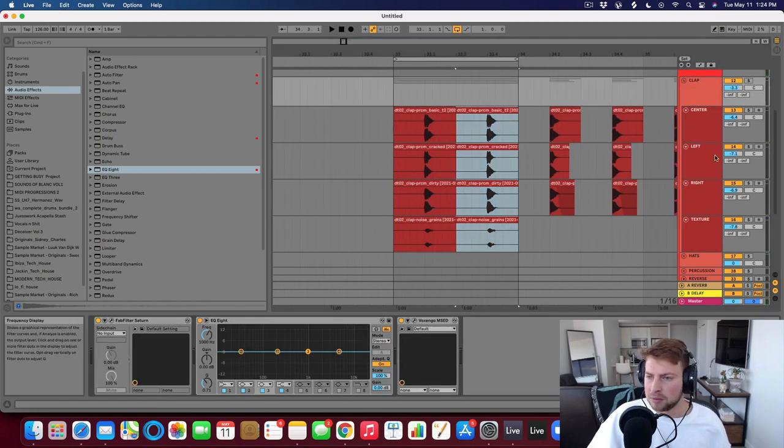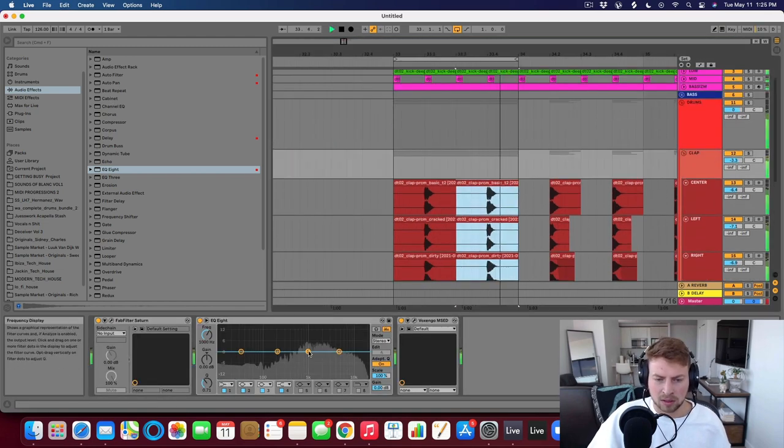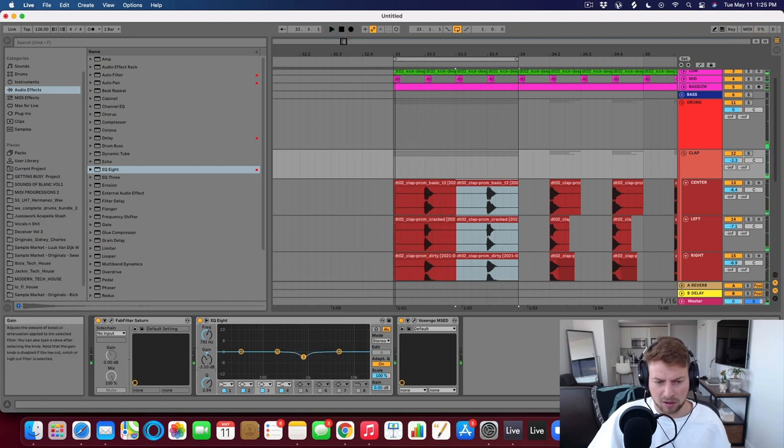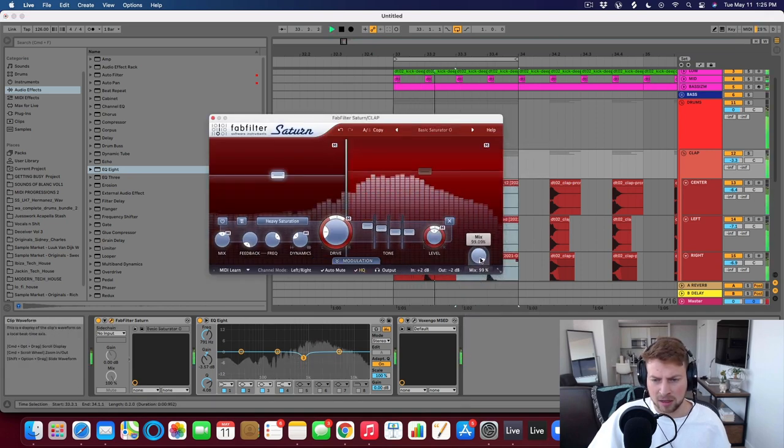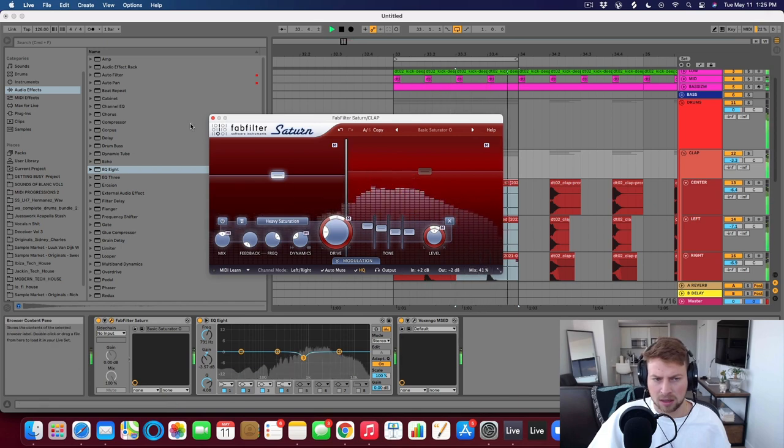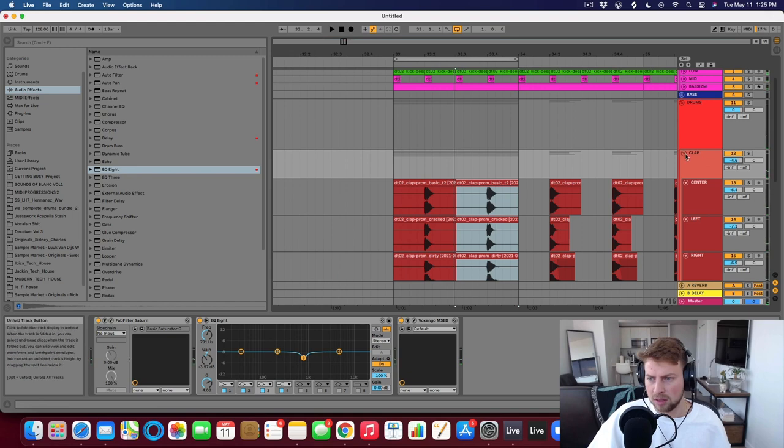On the clap group, same thing as the kick — you could put a Drum Bus, you could do some EQing. Maybe you want it to be brighter, maybe duller. Maybe you found a resonant frequency that sounded a bit harsh and you want to duck it a little bit. I like Fab Filter Saturn — there's a basic saturator plug preset. Still a little bit loud.